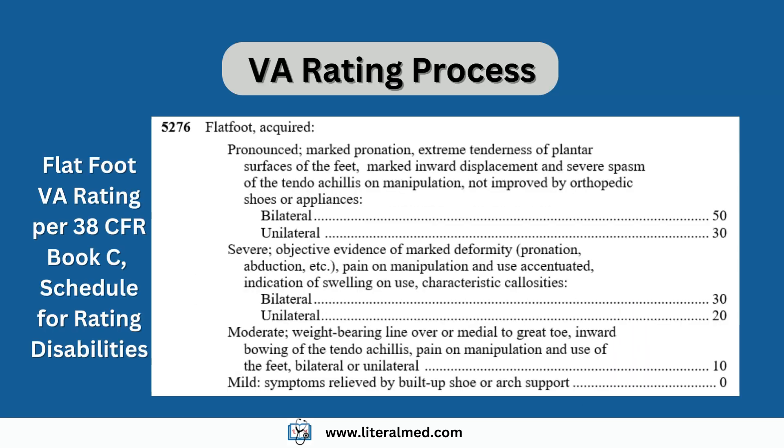When the rater receives the DBQ for your C&P exam and a favorable medical opinion, he or she will use the information to assign a rating under code 5276. This rating can go from 0% to 50% depending on the severity of the condition and whether it affects one foot or both.